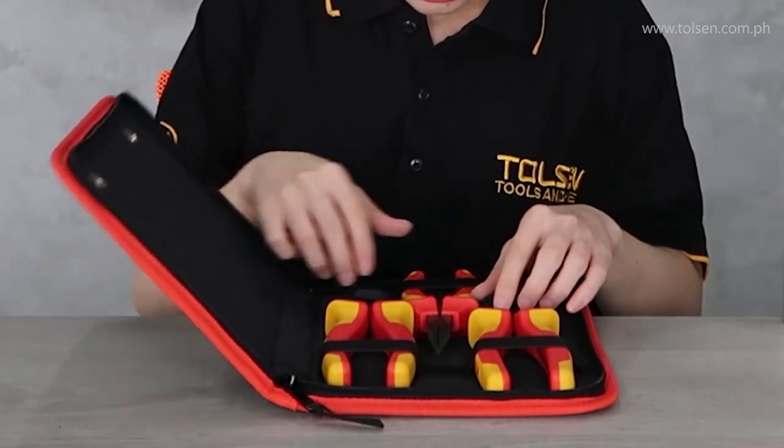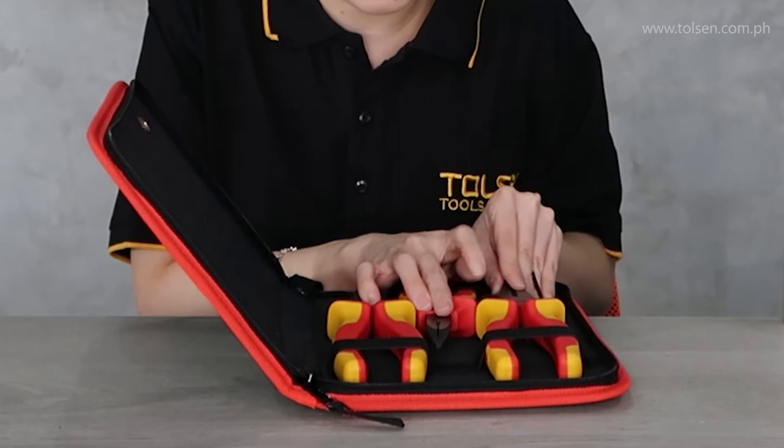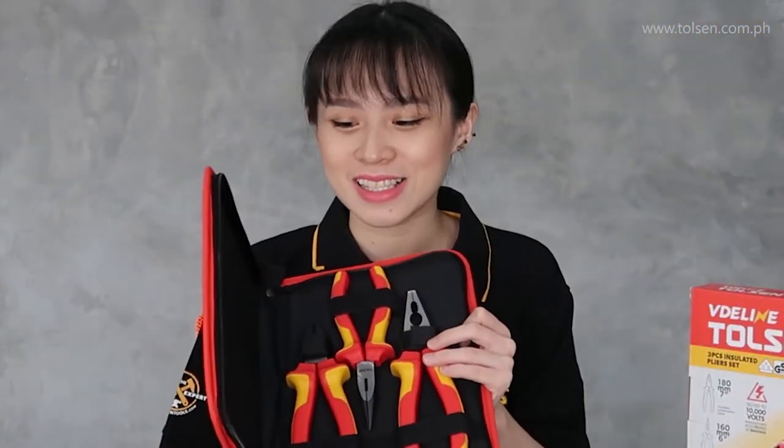Let us take these out. There we go — the contents are removed from the case. That is it guys!